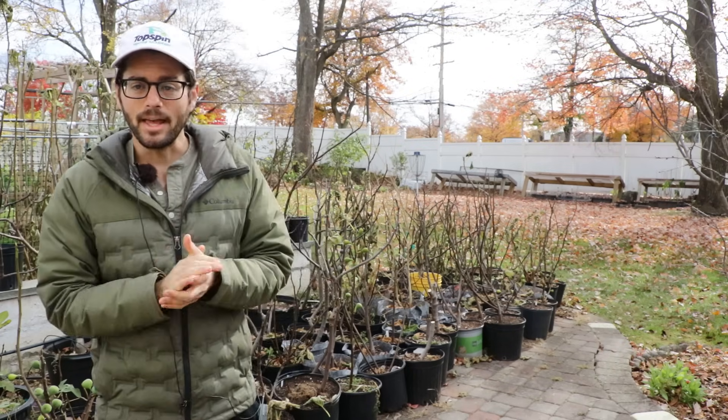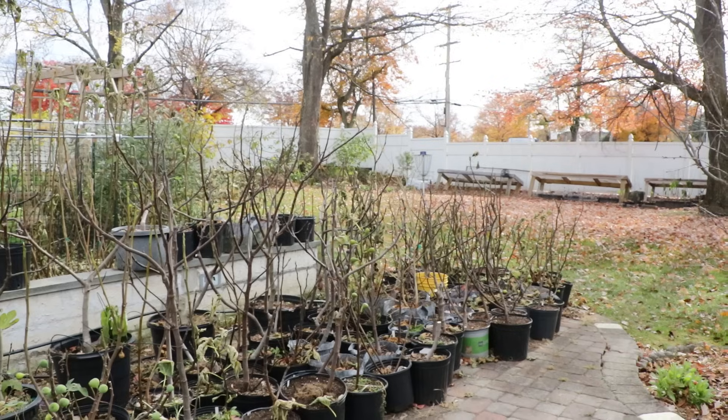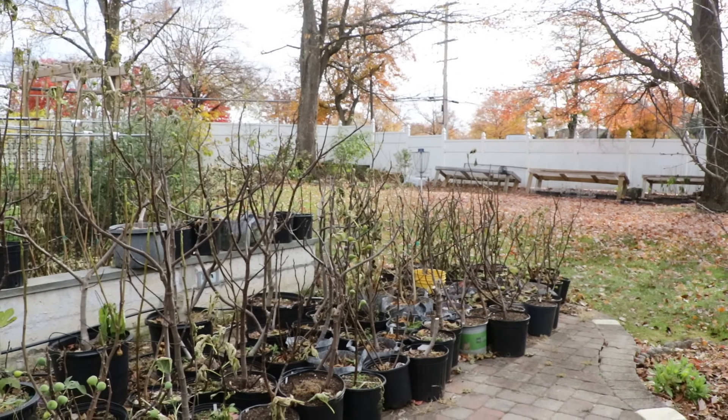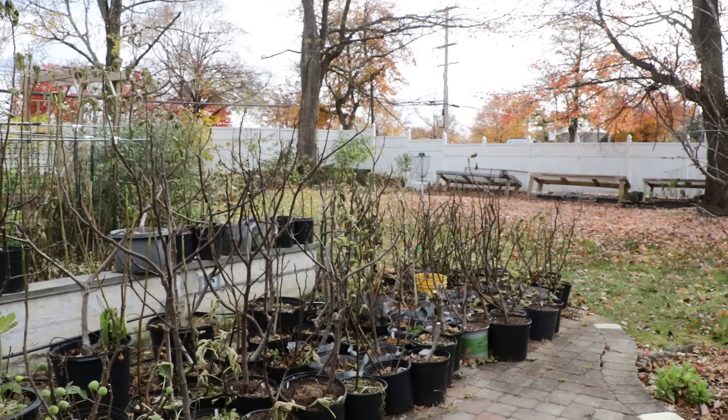Thank you guys for watching. That was the winter storage of fig trees. Hit the subscribe button, hit that like button, and check out my blog, figboss.com. Take care, everybody.